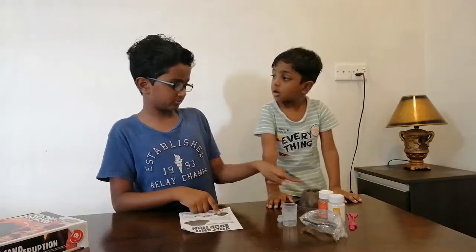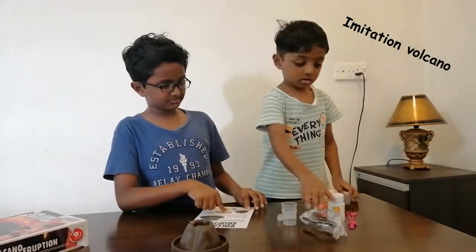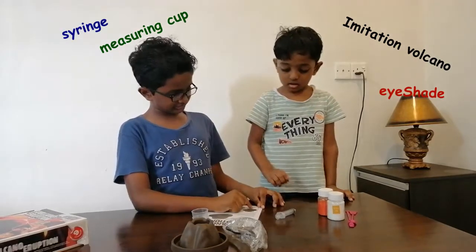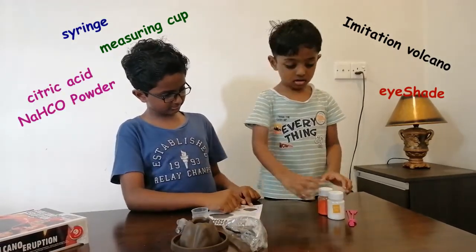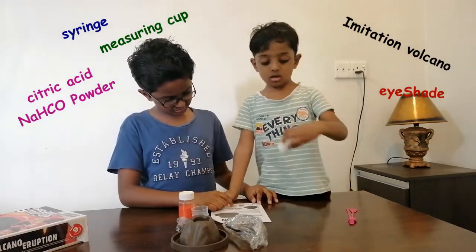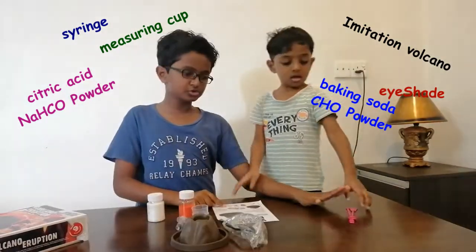Next, the eye shield. Then the cups, then we have the springs. And this powder and these two spoons.